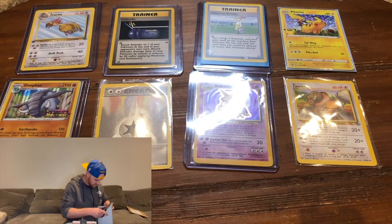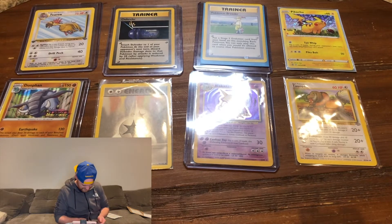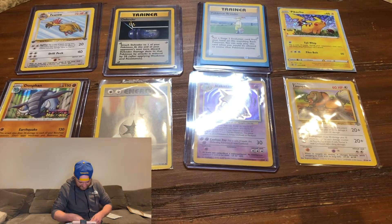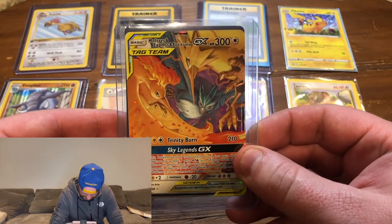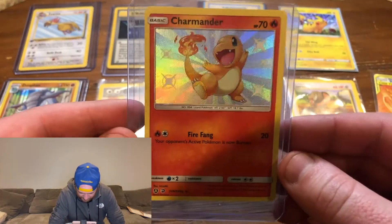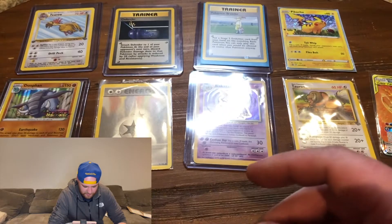This one's from Syracuse, New York. Got a special guest popping in — 'What up Trump, how you doing?' — right in the middle of the video! Okay, so these are cards from Hidden Fates: the Tag Team Moltres, Zapdos, and Articuno. I've never actually bought Hidden Fates packs — going to try buying the cards individually. And we got the Charmander from the Shiny Vault in Hidden Fates — really wanted this card, it's a nice upgrade from the non-shiny version.